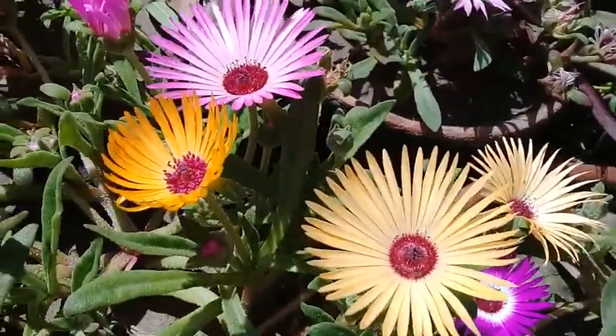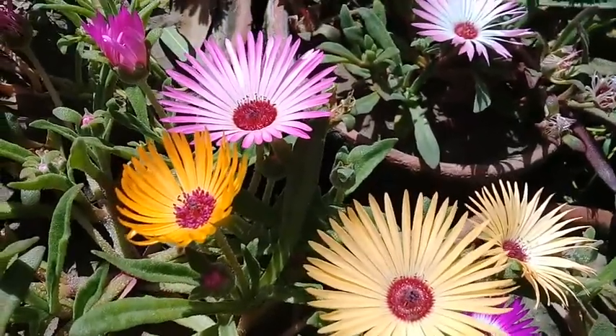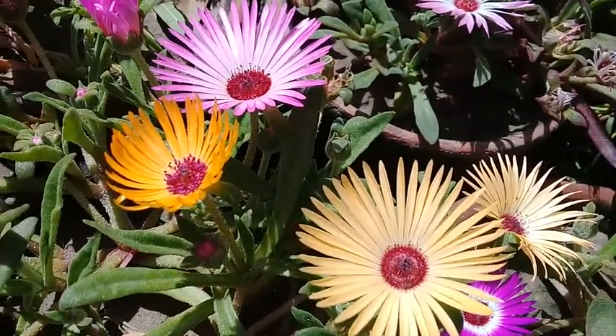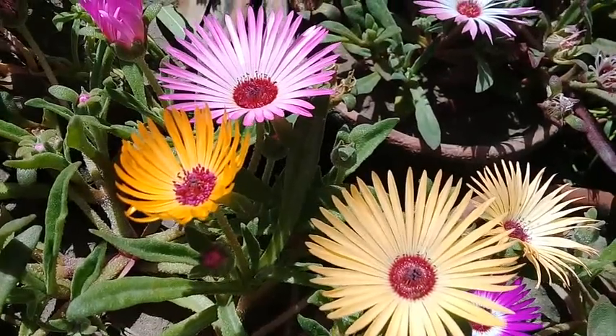Dear plant enthusiast, if you have liked the video, share it with your friends, family members, and loved ones. Until some new informative video, stay tuned to Ashraf Botanical Garden. Allah Almighty bless you.